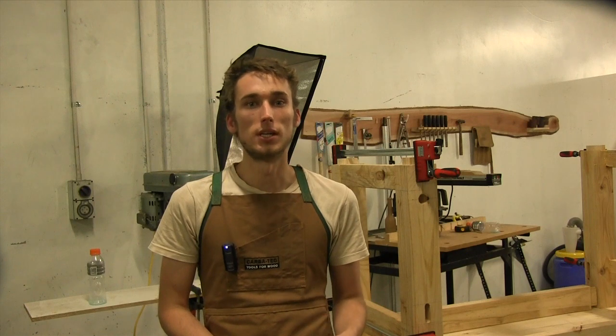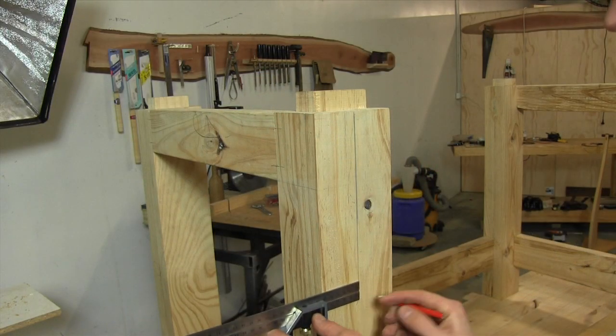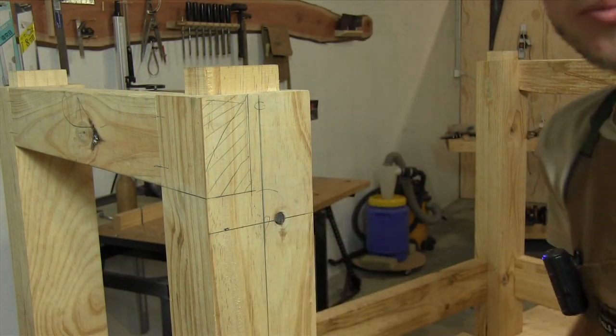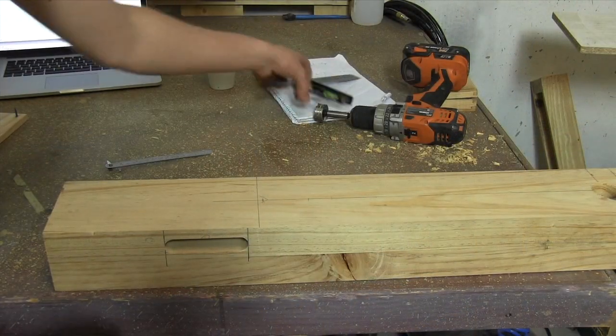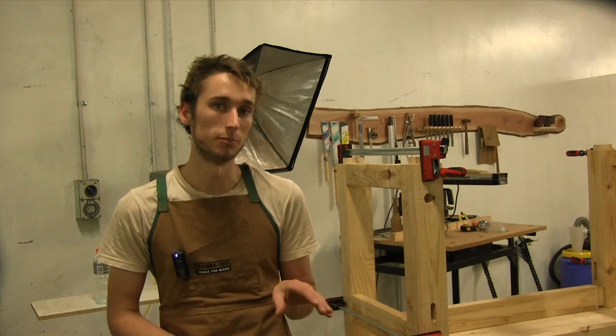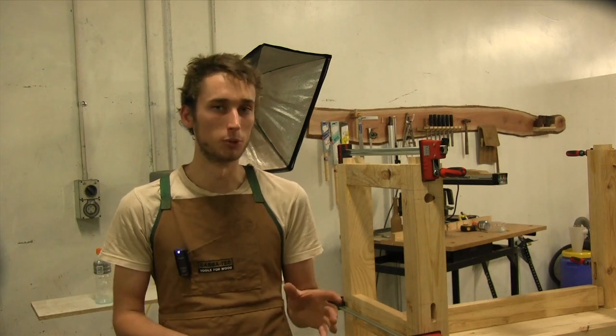Cutting those two things is pretty simple and as we've already covered the methods in earlier videos I'm only going to skim through the details. Both the hole and the mortise are centred on the leg so I begin by marking the centre line along the entire face. Taking the locations directly from the plans I mark the locations of the 35mm hole and the through mortise. In the plans the mortise is shown as 55mm long and flush with the lower rail, but I decided that 70mm long and about 5mm up from the rail looked more suitable.